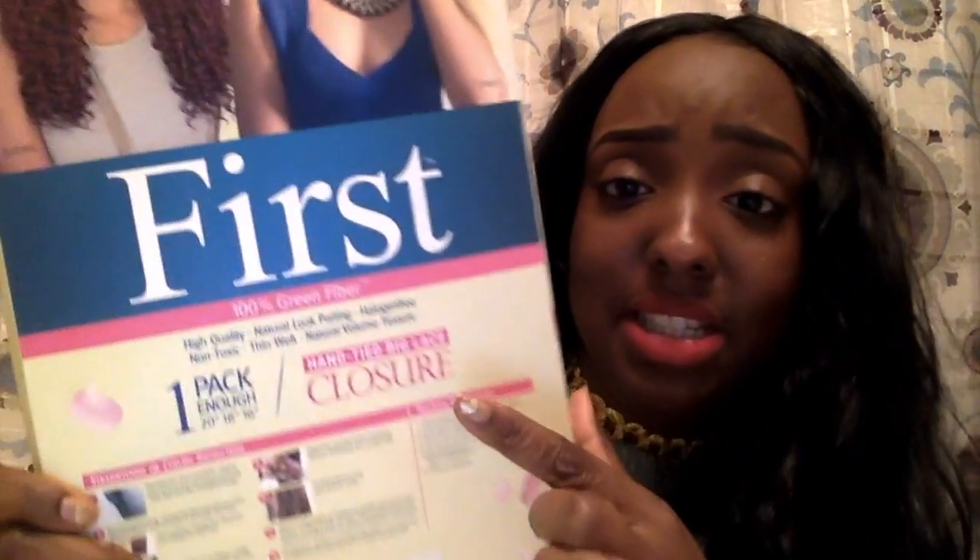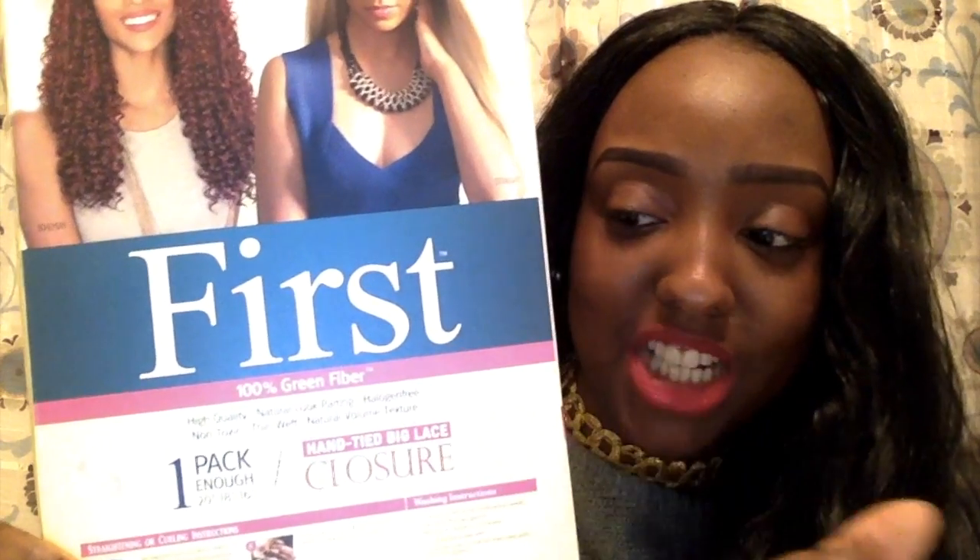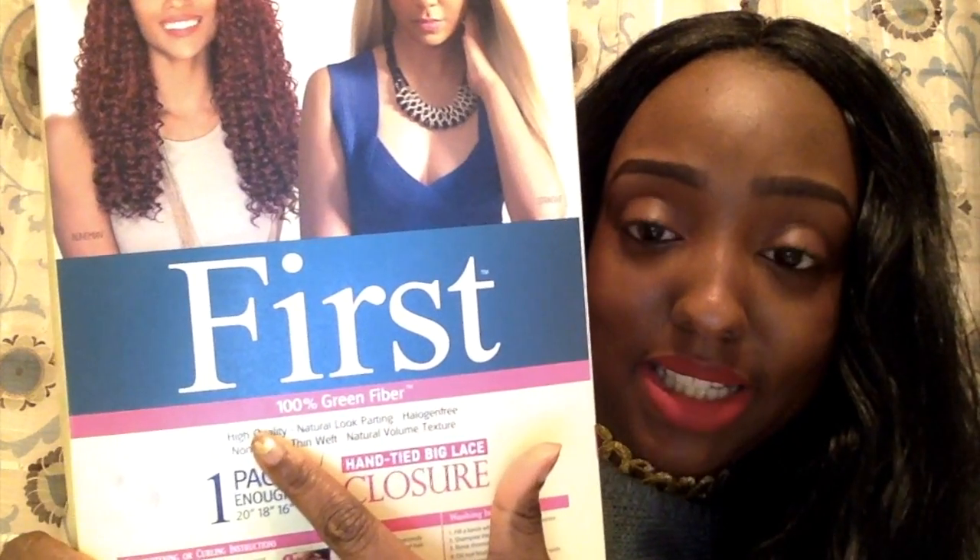The hair basically felt the same — they had band samples on the mannequins. And this one said it's 100% green fiber. I never heard about that before, so I was kind of curious.